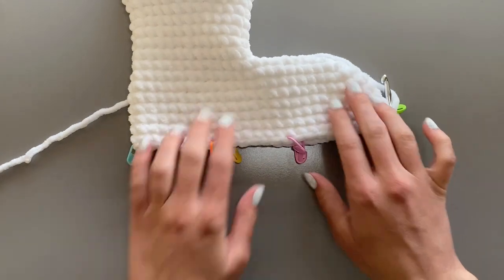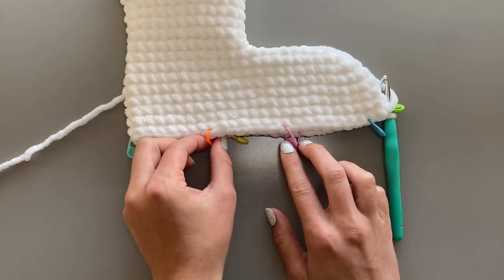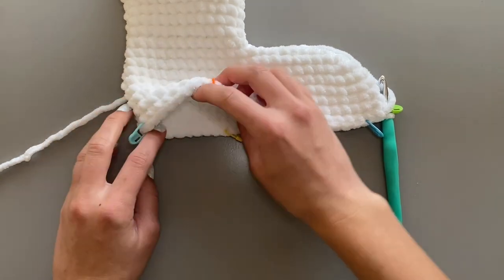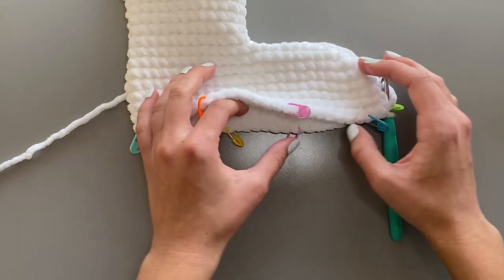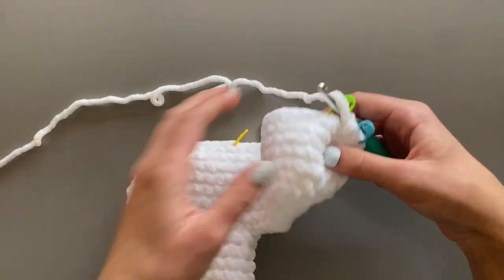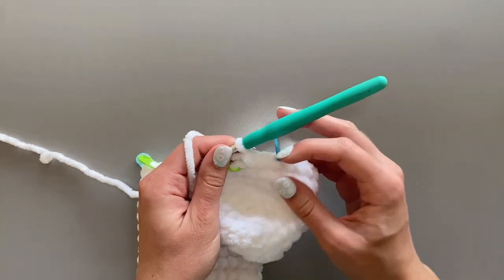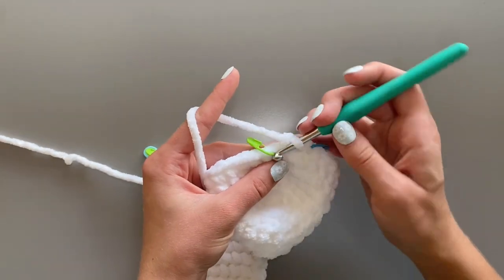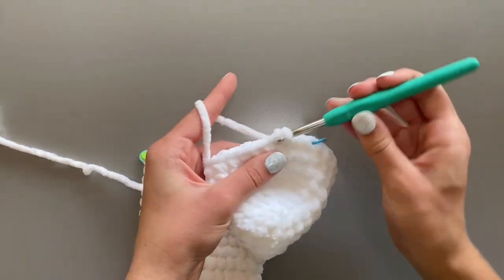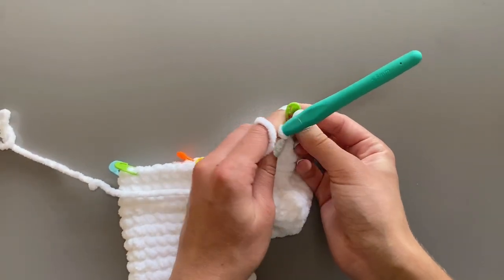In this first space right over here is where my first leg will go. This is the space between the front and back legs. The second leg will go right here, the third leg right behind it, the space, and then the fourth leg. Right here, I'm going to single crochet one stitch. I should have two stitch spaces between my blue and green stitch markers. From here, I'm going to begin to crochet the first leg.